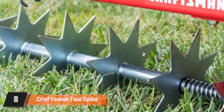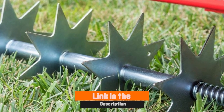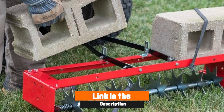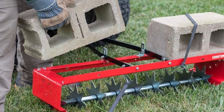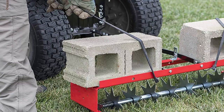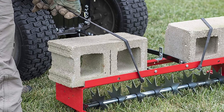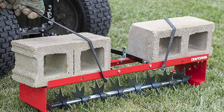The number eight position is held by Craftsman Tow Spike Aerator. With its 10-gauge durable steel frame and enclosed weight tray, this tow spike lawn aerator is a simple, no-hassle tool that's made for use with a riding mower or tractor. If you want to cover more ground faster, this aerator is a good alternative to slower manual options. It's got an adjustable hitch that makes it usable with just about any tractor.